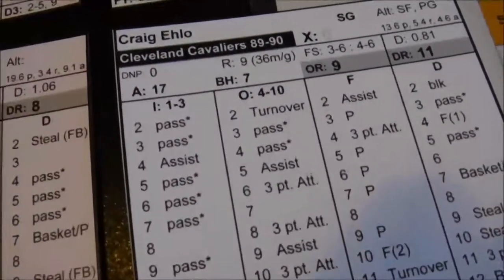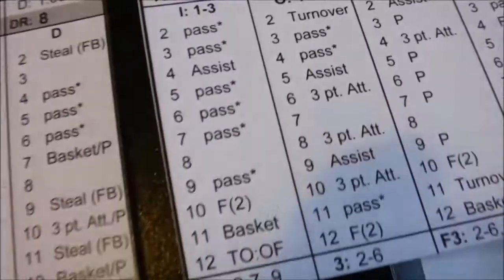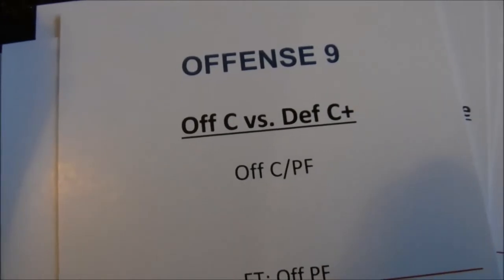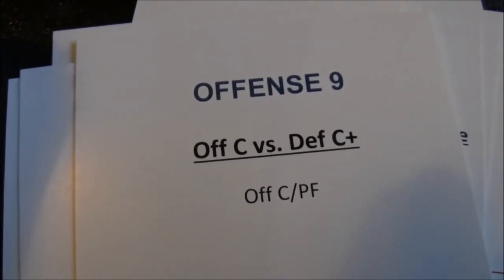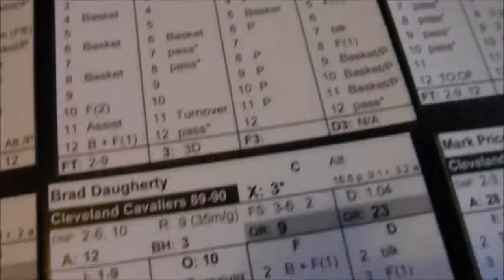Shooting guard defense, Offense 9 — Craig Elo out of Washington State. There are some 3-point attempts on that column. I roll a 10 — 3-point attempt. You look at Craig Elo's 3-point shot on his offensive card: 2 to 6. He rolls and it's no good, so you go for the rebound. The battle is between offensive center Brad Doherty and defensive center Blair Rasmussen, who is an amazing defensive rebounder at 36 on the DR. Denver takes over.